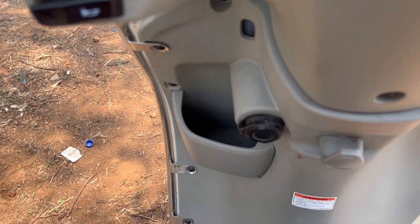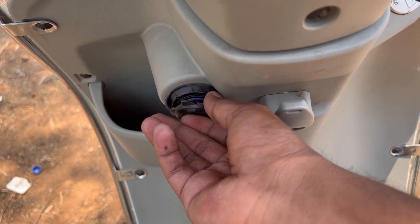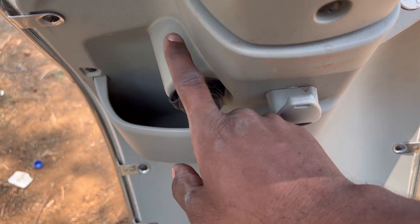There is a special option with a USB port. You can use the USB port to charge your mobile, tablets, power banks, and so on.